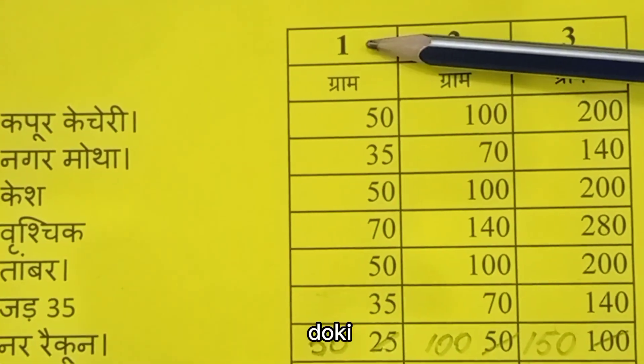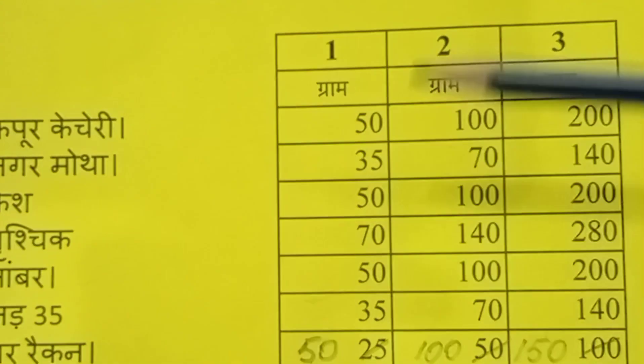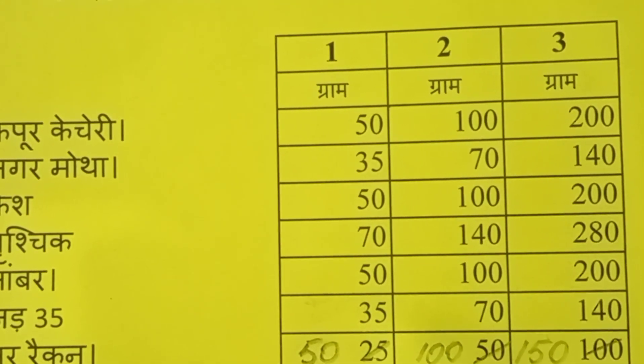I will recommend that you first make the first column formula. With that, Inshallah, you will be successful.